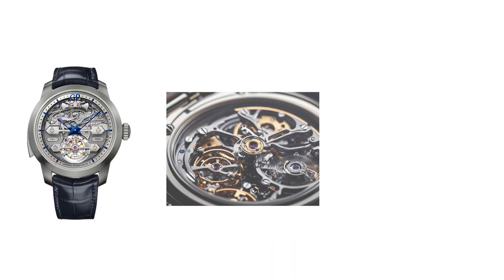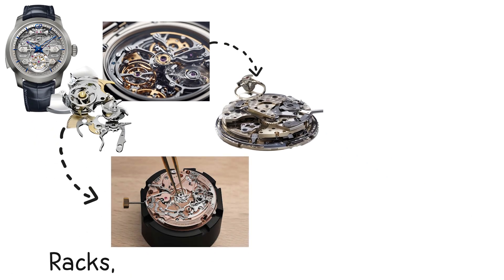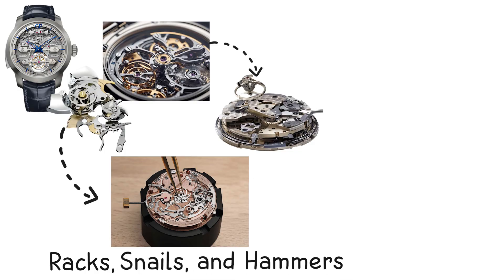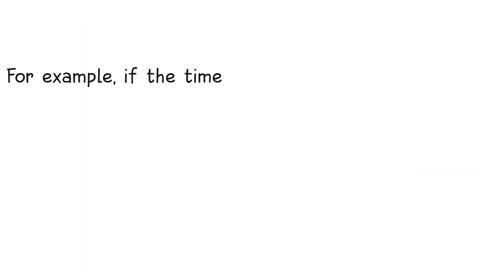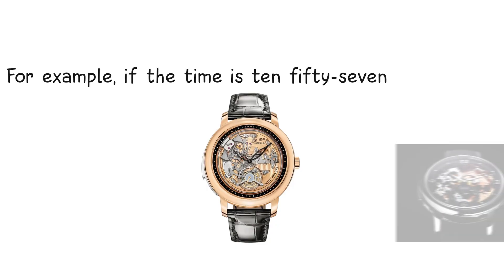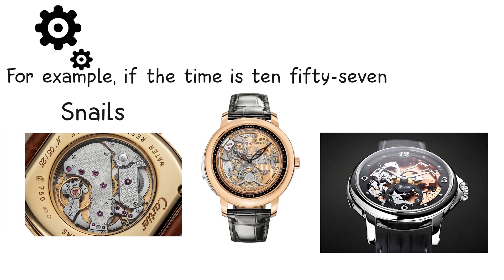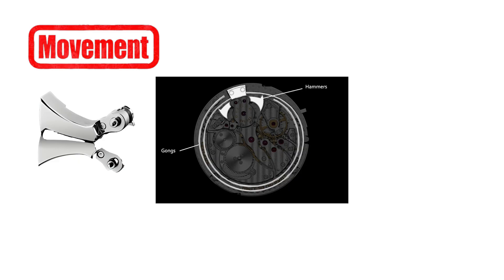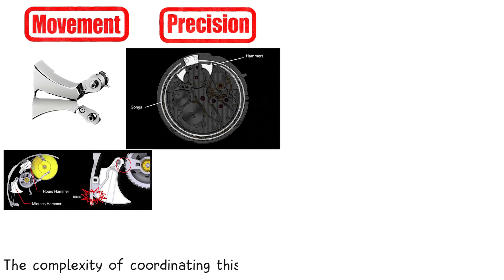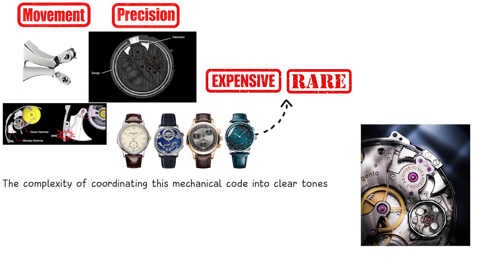A minute repeater is one of the most complex acoustic complications in horology. When the slide or lever on the case is activated, it winds a separate spring that powers a system of racks, snails, and hammers. These components translate the current time into a sequence of chimes. The mechanism traditionally strikes the hours first, then the quarter hours, then the remaining minutes. For example, if the time is 10:57, the repeater will chime 10 low tones, 3 double chimes for the 3 quarter hours, and 7 high tones for the remaining minutes. The system uses a set of shaped cams, known as snails, to read the exact position of the hour, quarter, and minute mechanisms. The hammers strike thin metal gongs fixed around the movement, and the quality of the sound depends on the steel's hardness, the case's internal volume, and the precision of the hammer's striking angle. The complexity of coordinating this mechanical code into clear tones is why minute repeaters are rare, expensive, and usually assembled by watchmakers with enough patience to rival saints.